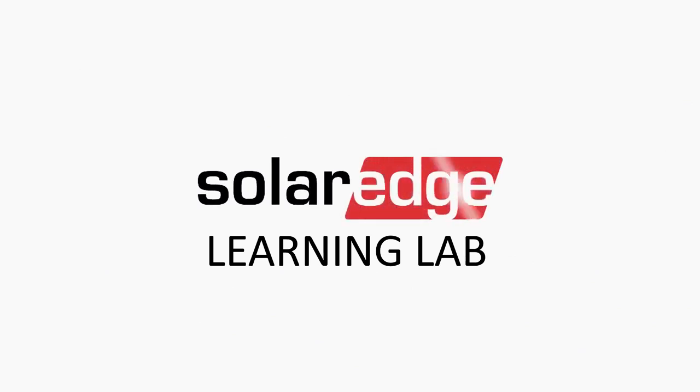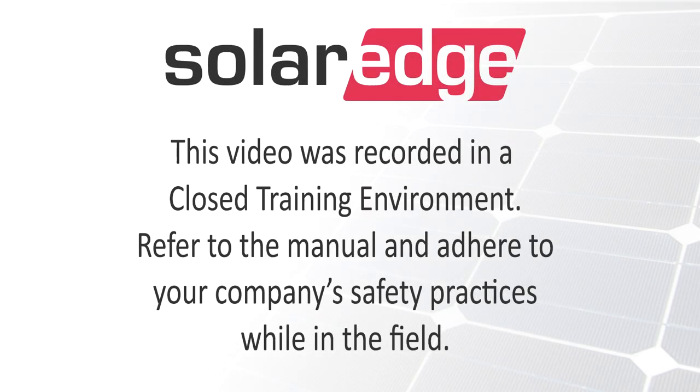Welcome to the SolarEdge Learning Lab. This video will guide you through replacing the digital board on our three-phase inverters.